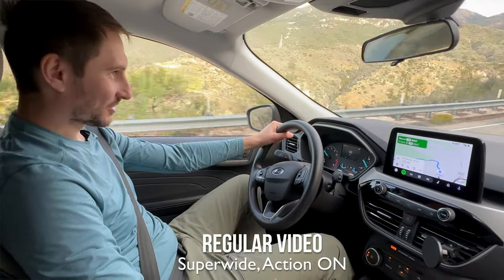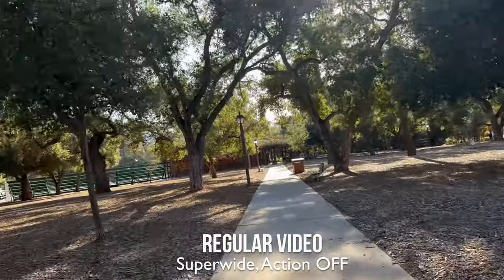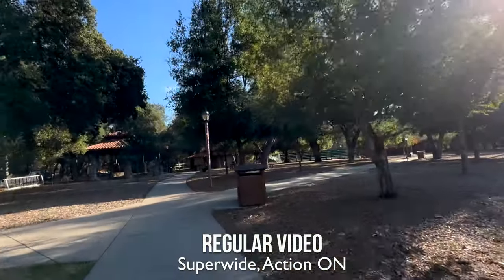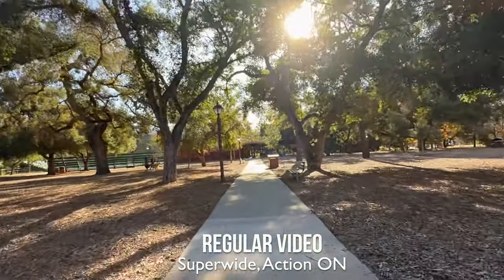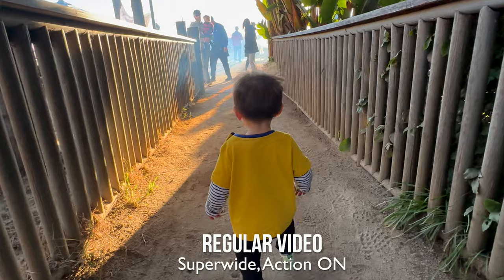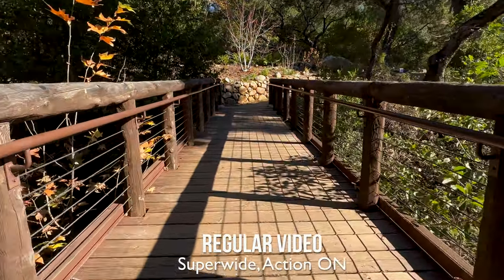Another camera feature on the iPhone that I've been extremely impressed with is the new action mode. It's brand new on the iPhone 14, and right now it's still capped at 2.7K — you can't do it in 4K, but I'm sure that's going to come on the iPhone 15 or 16. Action mode essentially gives it the very best stabilization on the phone. It's only available in regular video mode and only with the back-facing camera, but when enabled it really adds a lot of great stabilization to the video — it's really going to start to give GoPro and action cameras a run for their money.